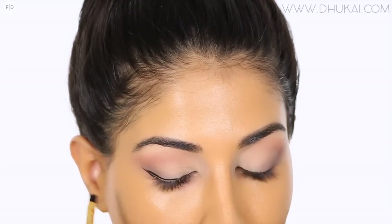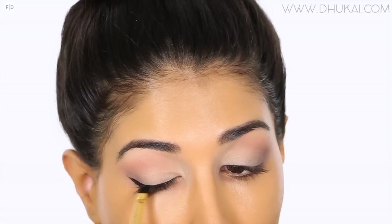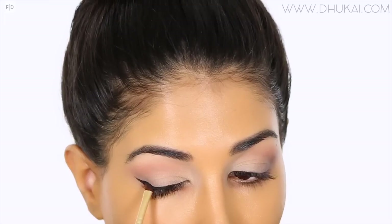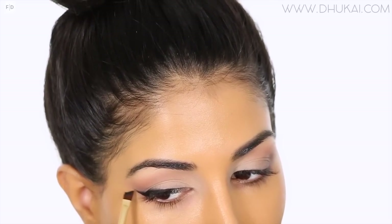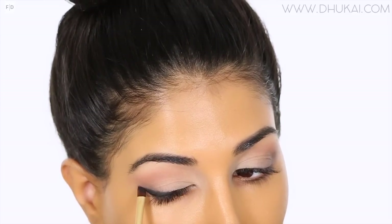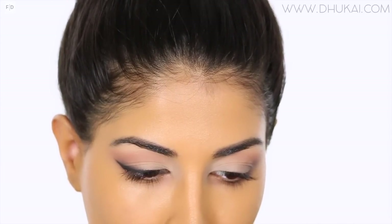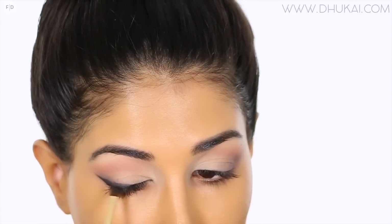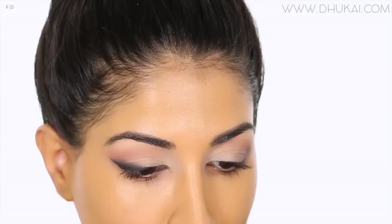Now it's time for gel liner. I'm using the Inglot No. 77 gel liner and creating a very elongated cat wing. I'm not bringing this liner into the inner corner — I kind of start in the middle of my eye and wing it out. Before I move on to the next eye, I'm grabbing an angled brush and picking up the black shadow from the palette, buffing out the edges of this liner to make it look more smoky instead of a strong wing. Then I go back to that cool gray color and build it up a little bit. Just practice and take your time — build and layer colors, that's the best way to get the smokiest eyeliner ever.